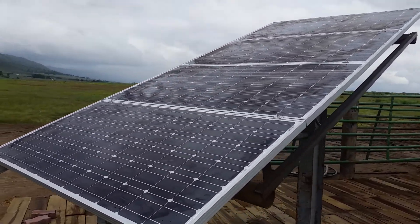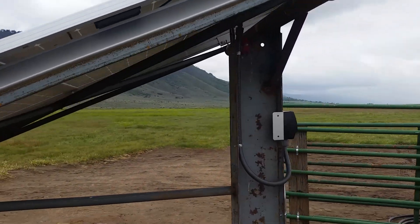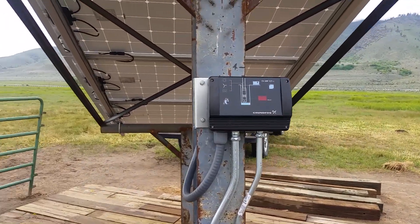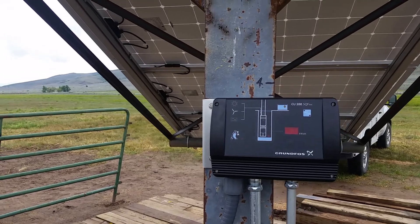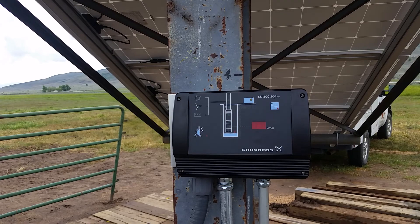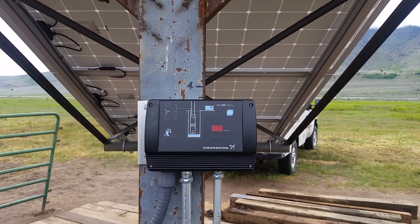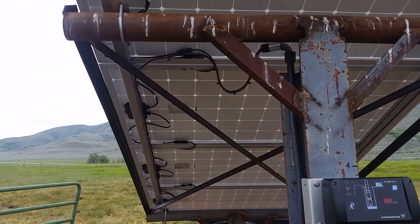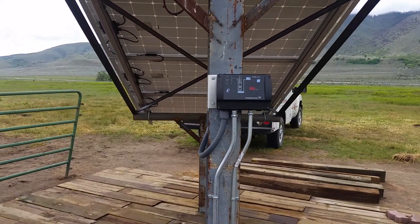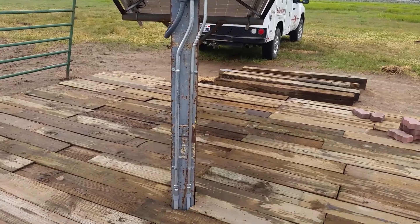Basically this is a four-panel system, 175-watt — these are Topspoint modules and we get everything from Wholesale Solar. We've got the CU200 from Grundfos, which has the float level sensor kind of built into it so we don't overflow the tanks. A lot of solar pump installs I do, they just fill up all the way and then discharge into a pond, so using float switches is something a bit different for me. The customer built this rack and it is super stout — I just did all the electrical and the solar work.